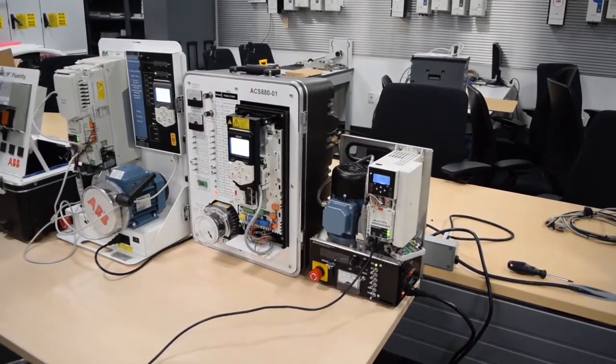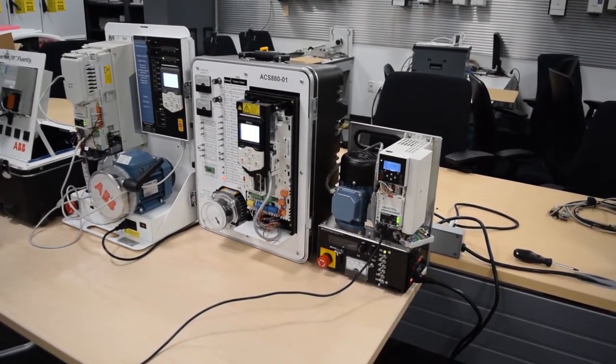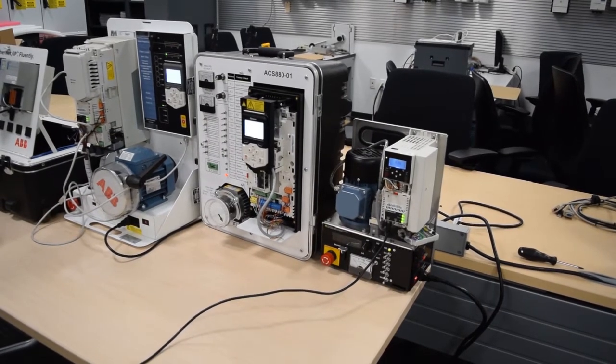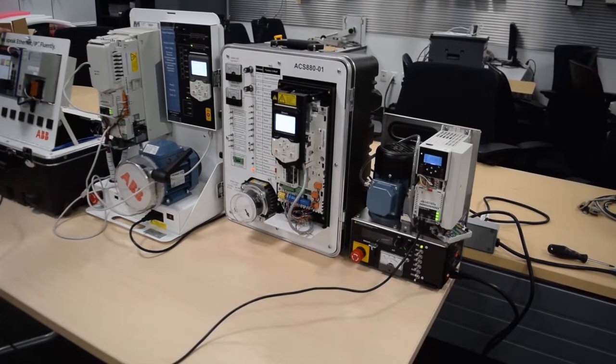Plug in our cable, let communications establish. Once communications establishes, I'll be able to start this drive, and we'll let it ramp up. It ramps up to the speed, and then we can stop the drive.